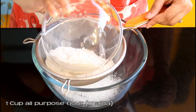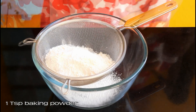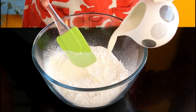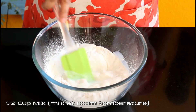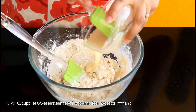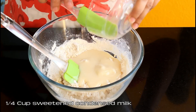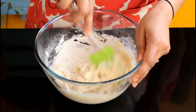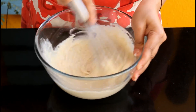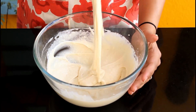In a bowl with a sieve, add 1 cup all-purpose flour (maida) and 1 teaspoon baking powder. Now sift this. Then add half a cup of full fat milk at room temperature and give it a mix. Now add one-fourth cup sweetened condensed milk — you can use Amul, Nestle, or any other brand. Give this a good mix. I switched to a whisk because it helps remove all the lumps, and the mixture looks very smooth now.